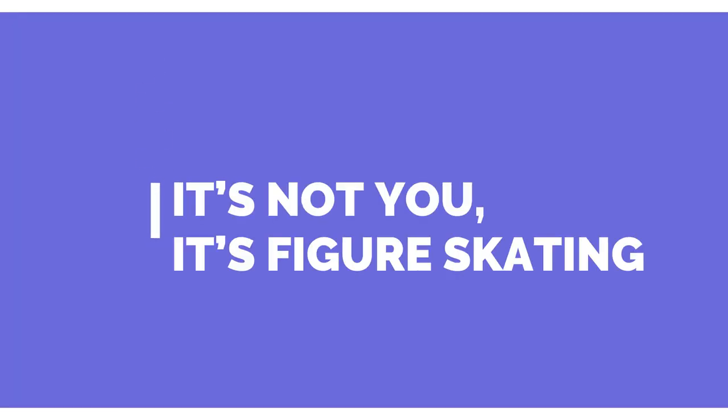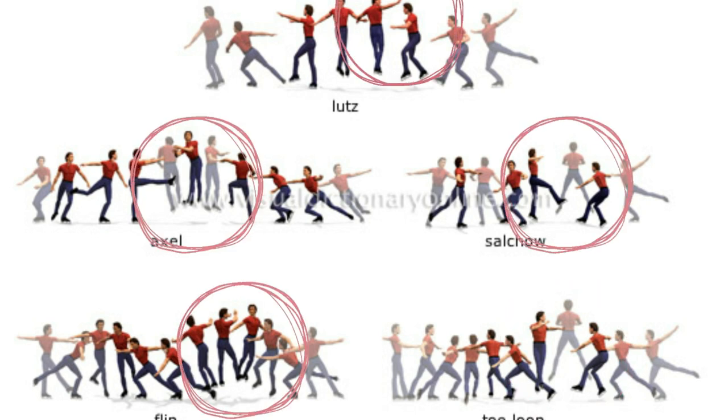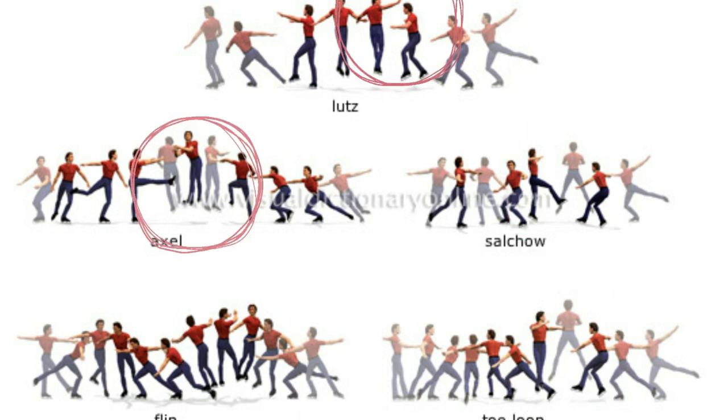First, I'd like to go over why telling figure skating jumps apart is so hard — just so you know that it's not you, it is figure skating. The key thing is that jumps in figure skating can only be recognized by the way a skater takes off. So if you try to figure out which jump it is mid-air, you're going to end up not guessing, because they all look the same in the air.